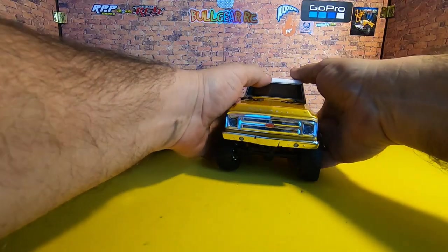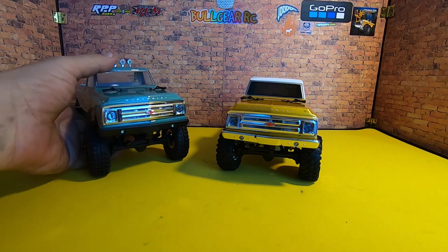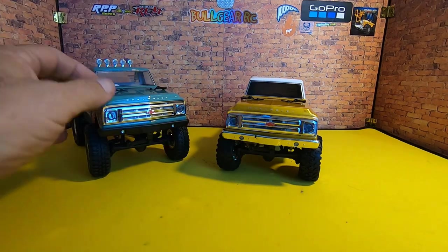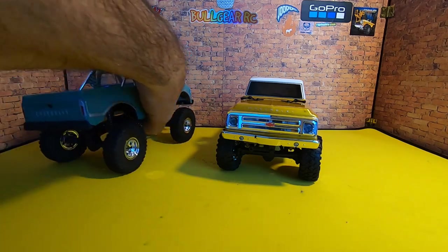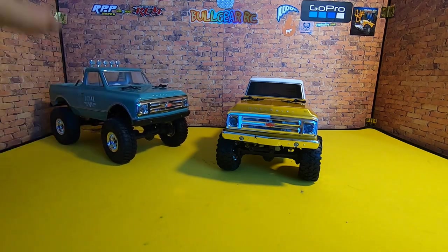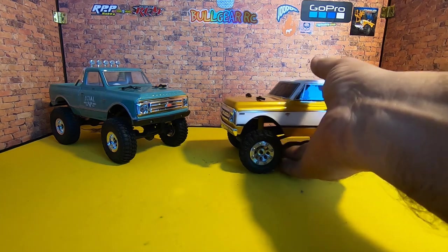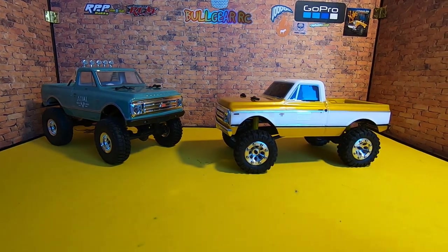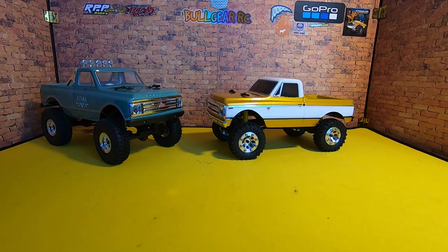I did have to rob the chrome bumpers off of the green one to stick on there, and I thought I'd just order more, but actually looking at the black bumpers on there it doesn't look that bad, so we might just leave it like that for now and decide later. That right there, guys, is a good looking SCX24 if I do say so myself. Until next time, old Uncle Lee, Bogey RC Videos — I'll see ya.